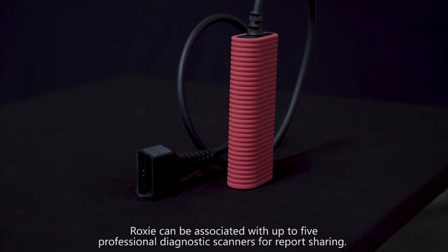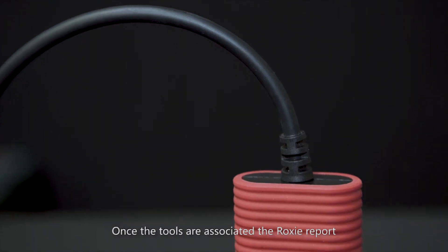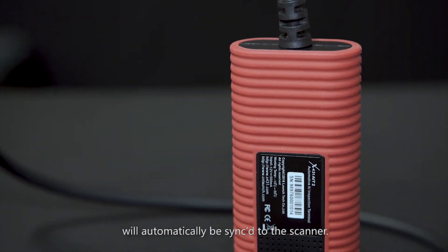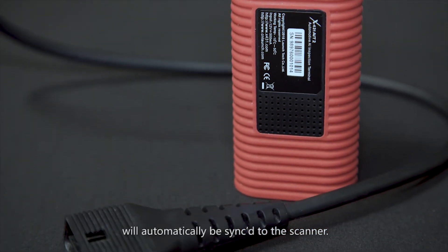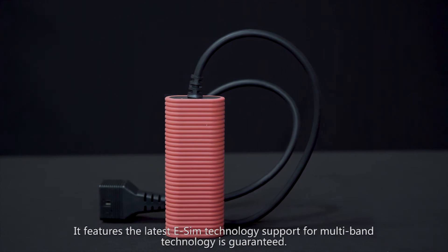Rock CC can be associated with up to five Launch professional diagnostic scanners for report sharing. Once the tools are associated, Rock CC reports will automatically be synced to these scanners. It features the latest eSIM technology, with support for multi-band network connection guaranteed.